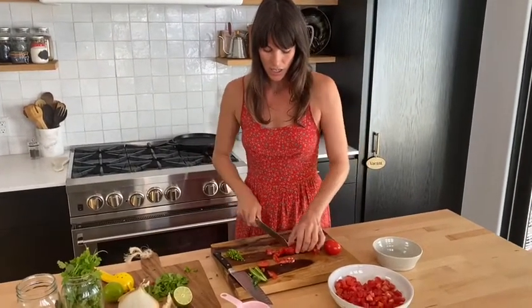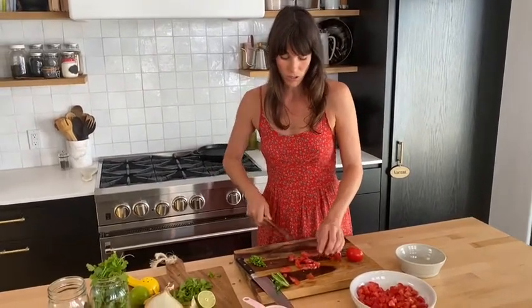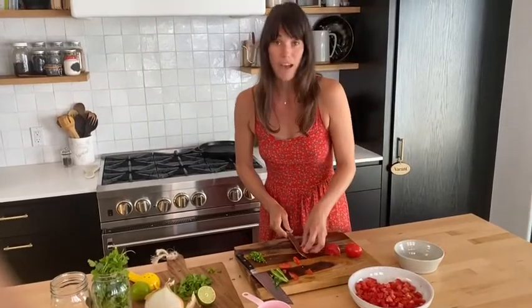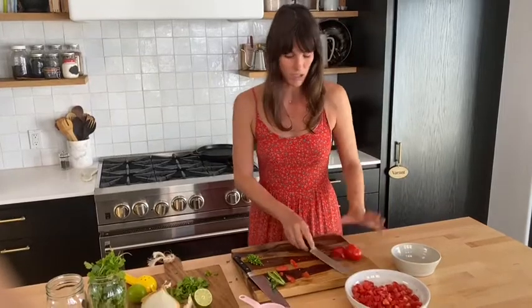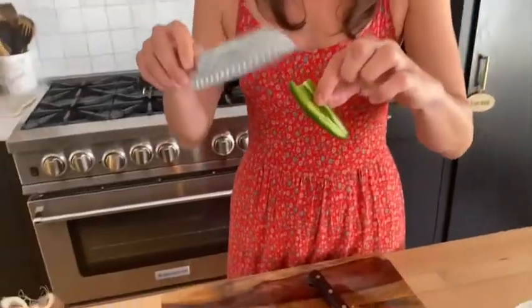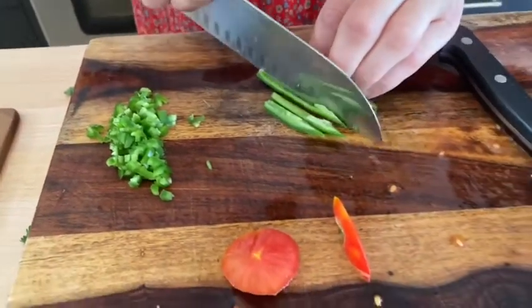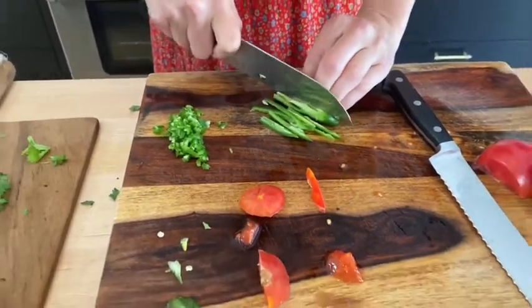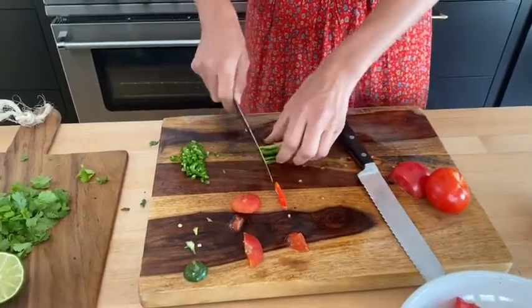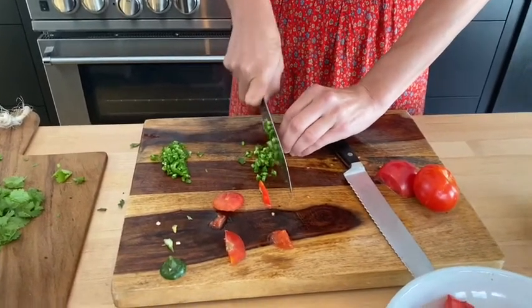The next step, we're going to add in some jalapeño, and that is not for everyone. If you don't like a ton of spice you can omit it, but I like a little bit. You can put a full jalapeño or just a half — I'm going to start with a half and go from there. I take the seeds out of the jalapeño because that's the spiciest part. Then you chop it into little strips and quickly chop it into tiny little pieces — you don't want big chunks of jalapeño in your pico.